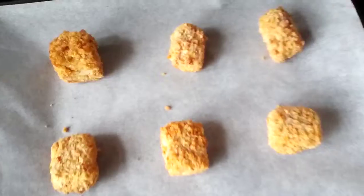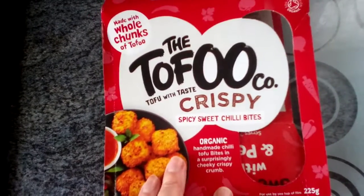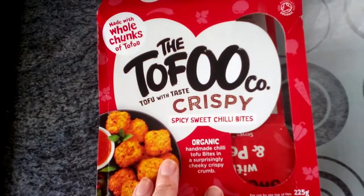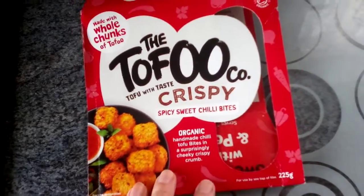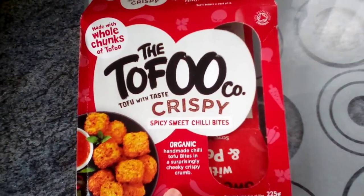Now, I've got these to put in the oven. They are tofu crispy bits, spicy sweet chilli. I've had some before — if I had half a pack before they would have been spicy. But I liked them other than that.